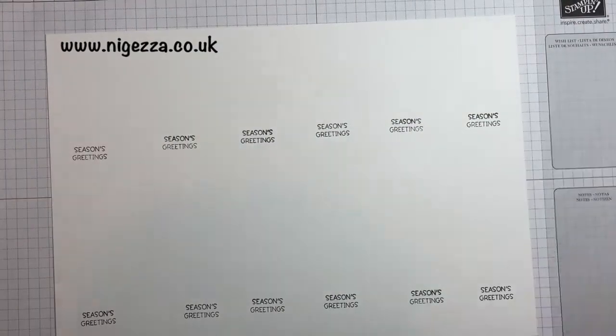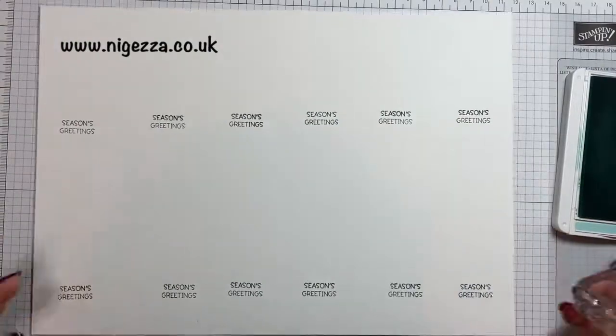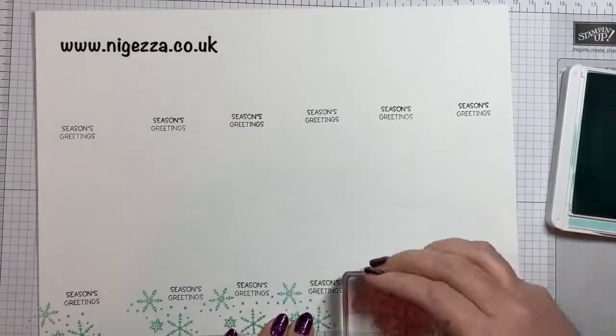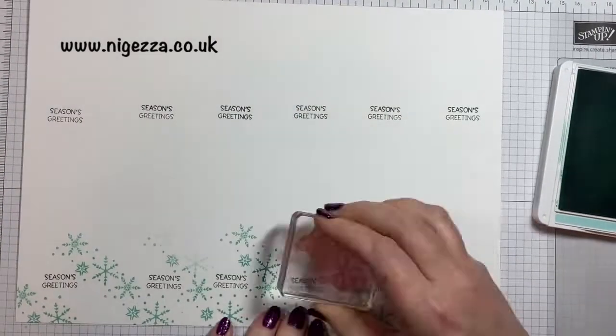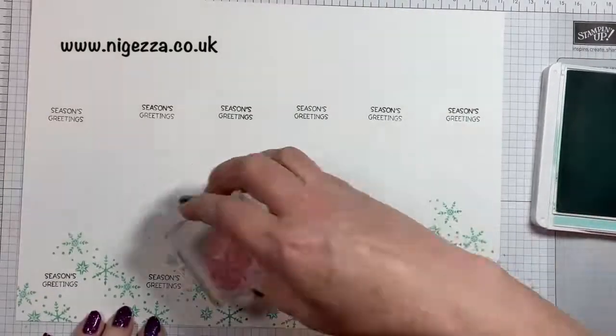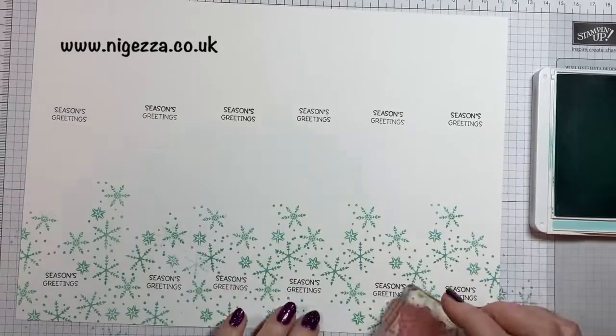I'm just going to stamp snowflakes around both sets of greetings, leaving a gap at what will be the top of the tag. I like this stamp because it has different sizes of snowflakes and they're not too big for a Christmas tag.